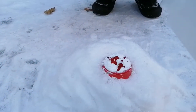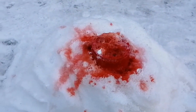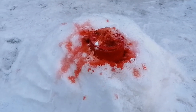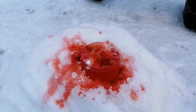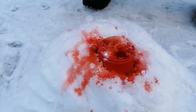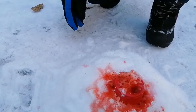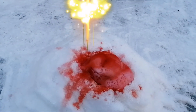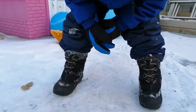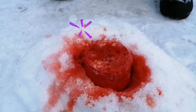Now we'll put the vinegar. Back up, Gigi. Wow! It's exploding! There you go. There's lava — the lava is melting in snow. Wow! It's melting in snow. Wow! The vinegar is so strong. It's a lava.